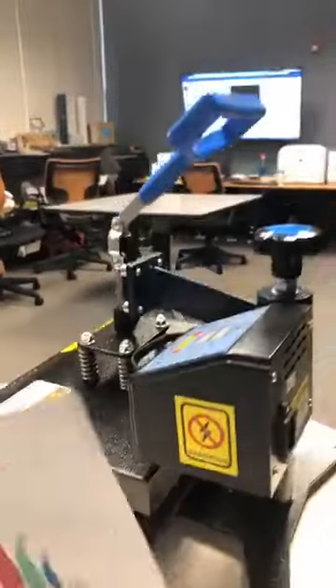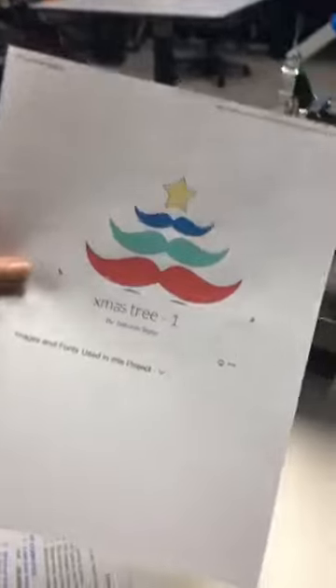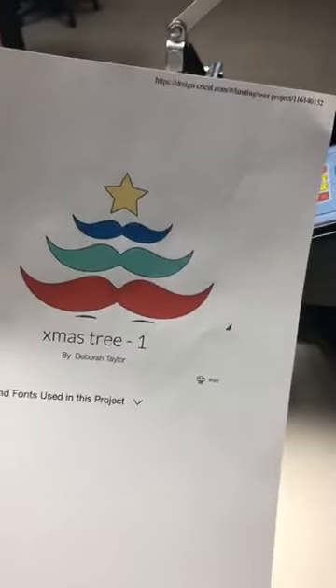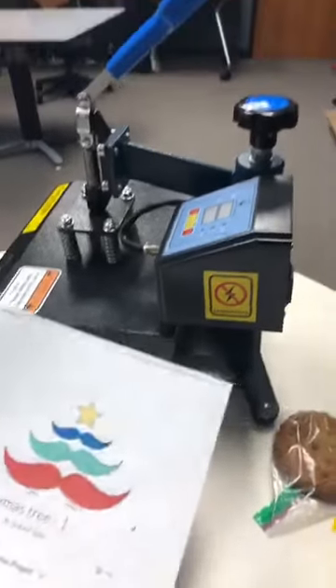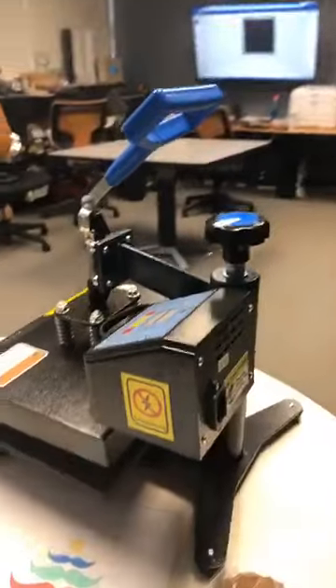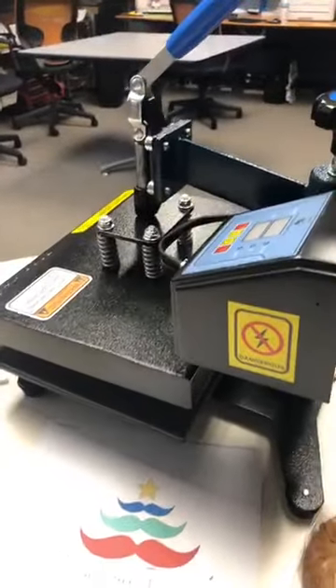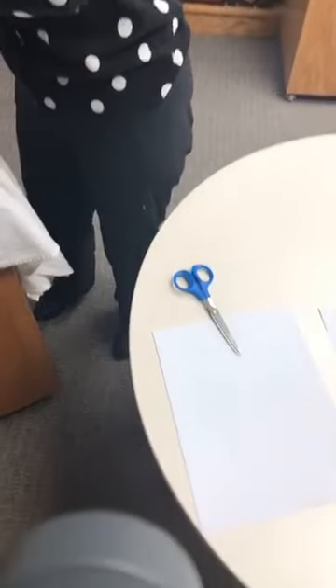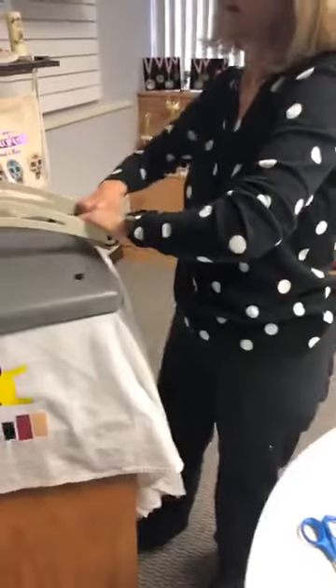You know a pretty cute idea too — you can take mustaches and make a Christmas tree out of different kinds of scraps, kind of similar to what we did last week. Just go into Google, pull up some mustaches, and make a Christmas tree out of your scraps. I'd love to know what you'd like us to do a live on because it'd be fun and we can all learn together.